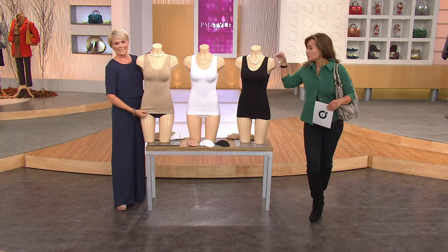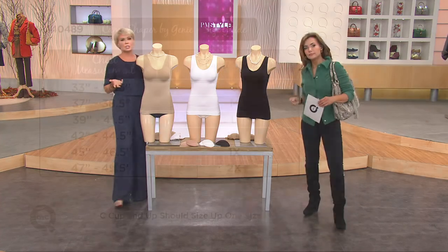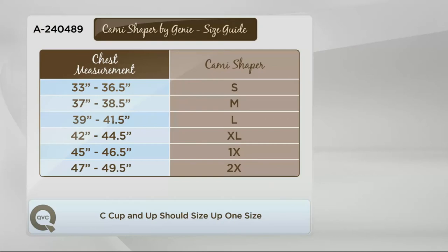Sizing is really important with the Genie Bra. You want to take your chest measurement, which is that band measurement we're all familiar with when looking for a bra. Find that number on the left side of your screen and scroll over to the right. Whatever size it says you are, go up one size — there's no downside to going up a size.